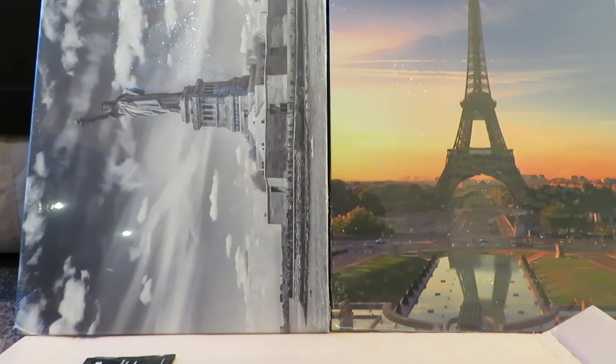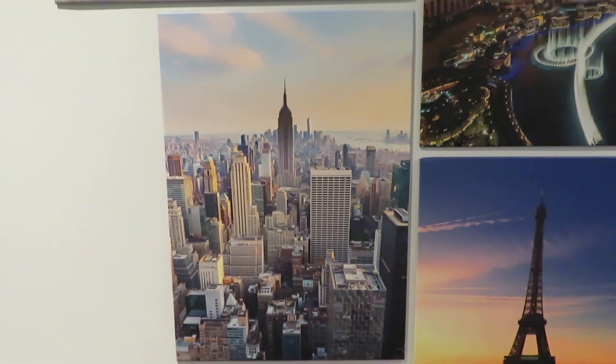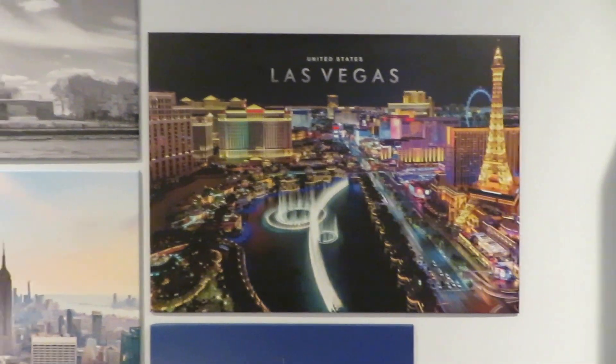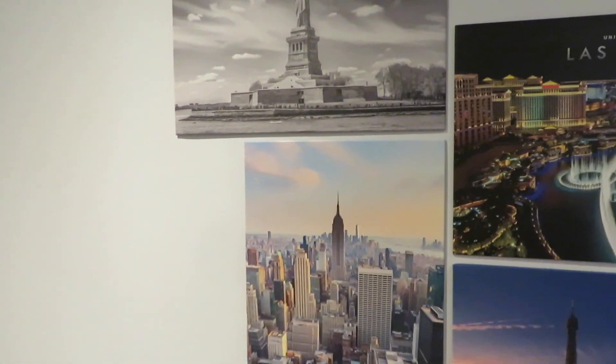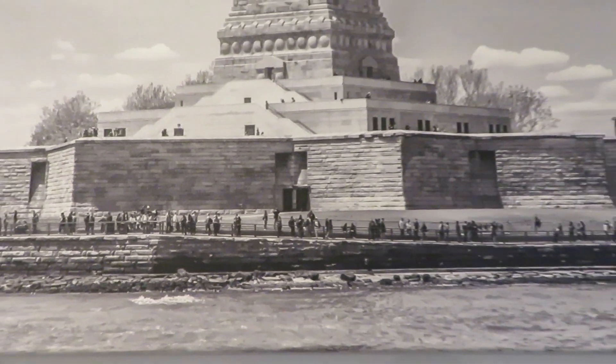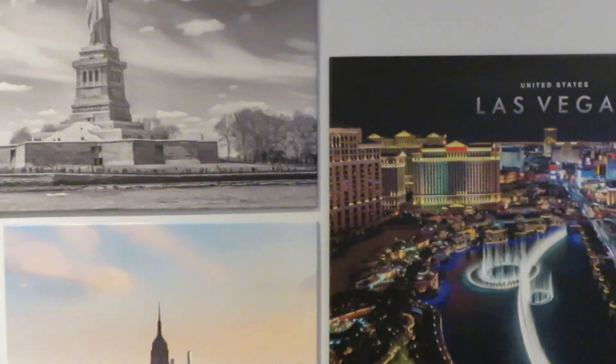I'm going to go stick these on my wall now — I've got four in total. Here they are: the Eiffel Tower, New York City, Las Vegas, and the Statue of Liberty. I'm going to try and cover this whole wall with places I've been to. They're very very high quality. I thought when I originally bought them the price was a bit too much, but no — well worth it, very happy. Highly recommend.